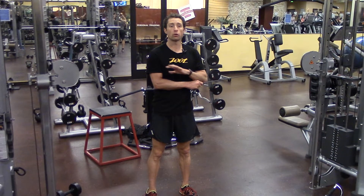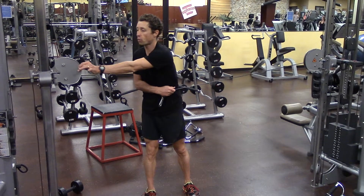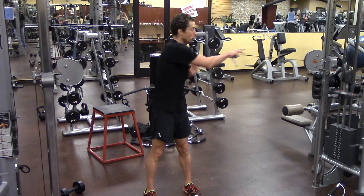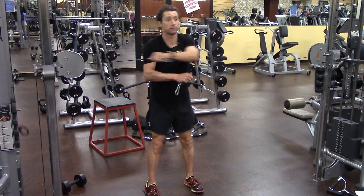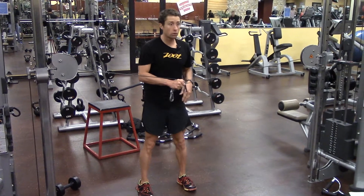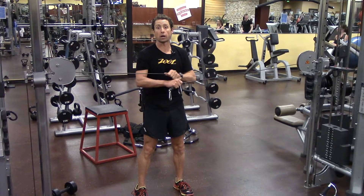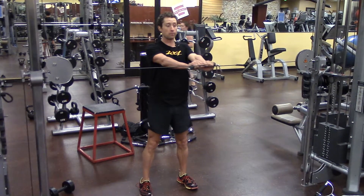I'm going to go through a reverse fly, a simple straightforward reverse fly. I've got the pulley, which represents the line of force, right about at chest height. What I'm doing is crossing over my right hand to the left pulley, my left hand to the right pulley. My stance is neutral, and I'm really activating my glutes throughout — so much so that I'll probably feel it tomorrow as soreness.